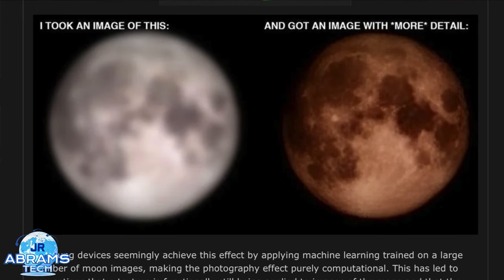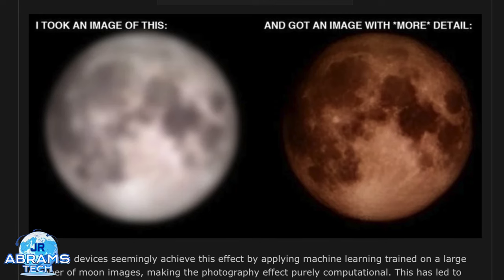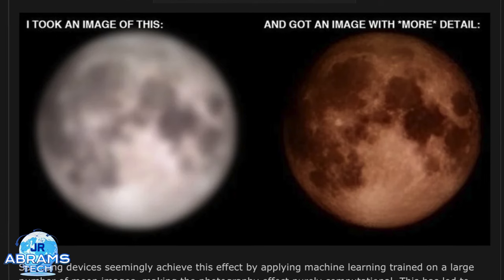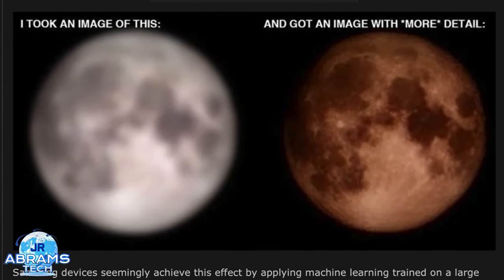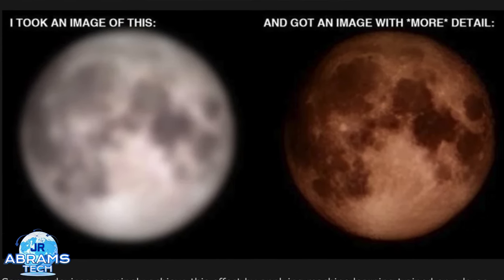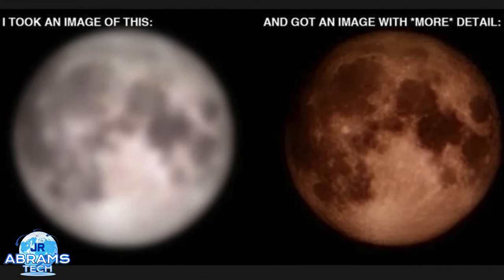The result was a pristine looking moon shot. Basically it means that the Galaxy S23 Ultra, when you take a picture of the moon, it'll superimpose an actual pristine looking image of the moon instead of what you're really taking a picture of. The guy went as far as to add a smiley face that looked like craters, and the post-processing of the phone tried to fix that and make it look like actual nice pristine looking craters. So it was pretty bad.